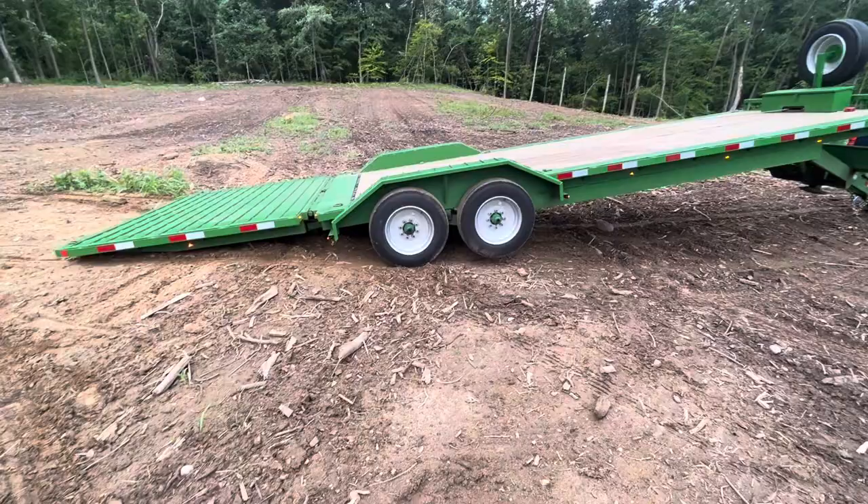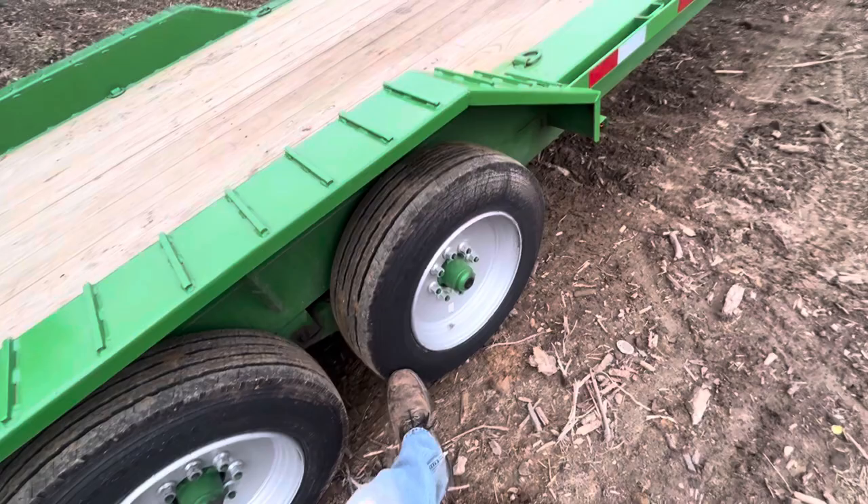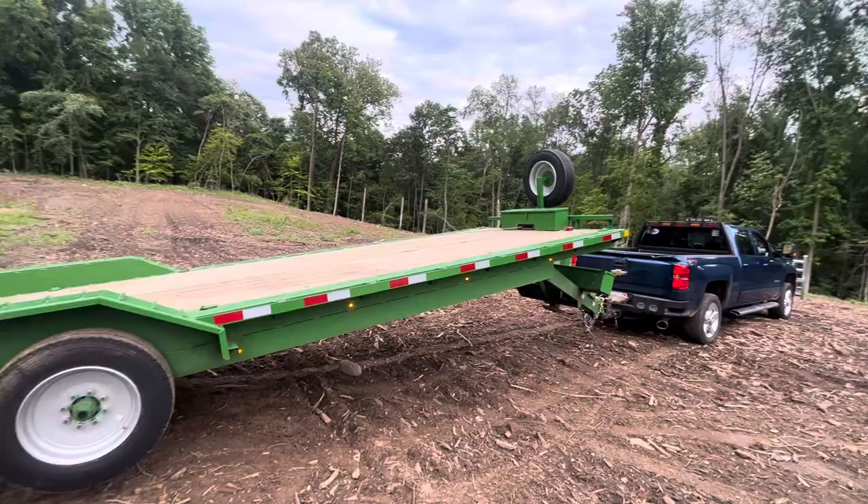The trailer has 8,000-pound axles — what they would consider super singles, the largest single-axle tire that they sell. These are J-rated tires. They are heavy — about 150 pounds per tire, maybe 130 pounds. They're just absurd to lift by yourself. I know that because I mounted that spare up there.